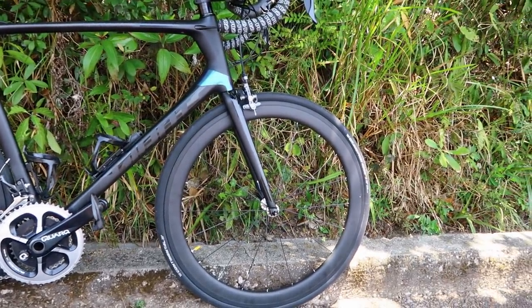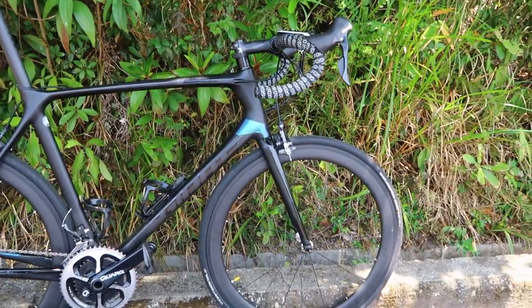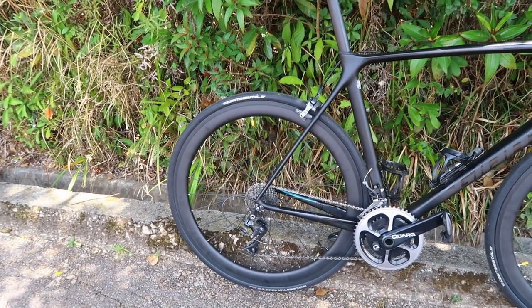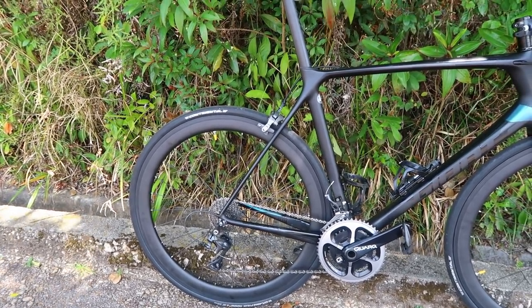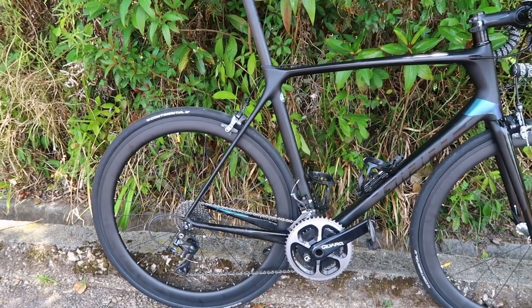There are some seriously long descents in Thailand and it was really hot, so I was cautious and used the aluminium wheels. I did a 90k ride yesterday with over 2000 meters of climbing, so there's really no reason not to use these for climbing and descending, as long as they're not getting too hot. If you're going down really steep descents with prolonged braking in 35-40 degrees ambient temperature, then I wouldn't use them.